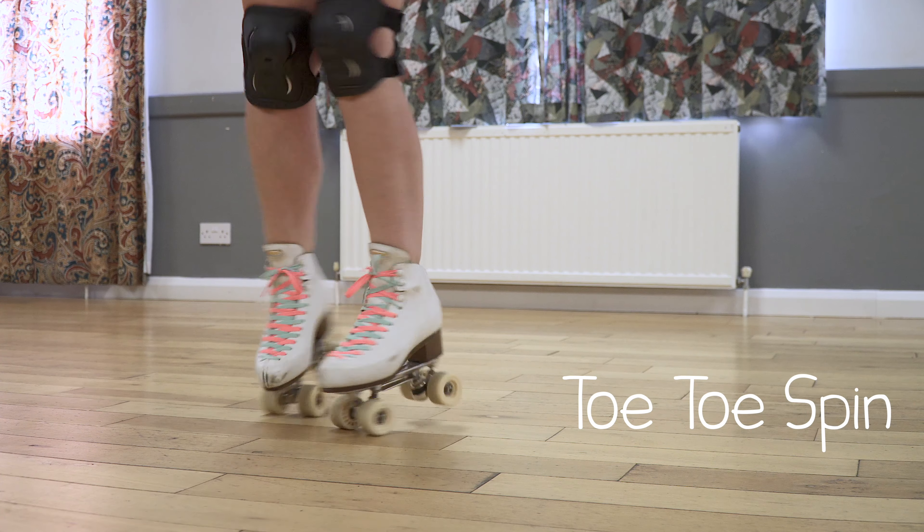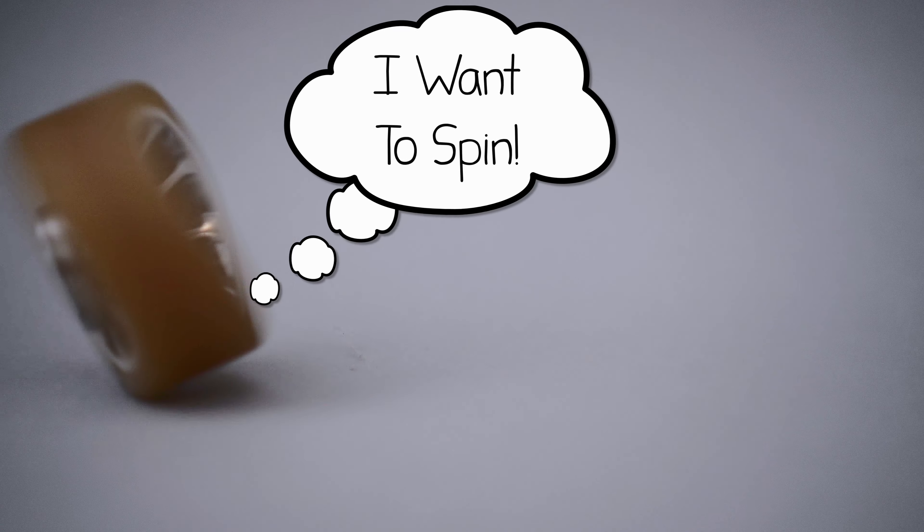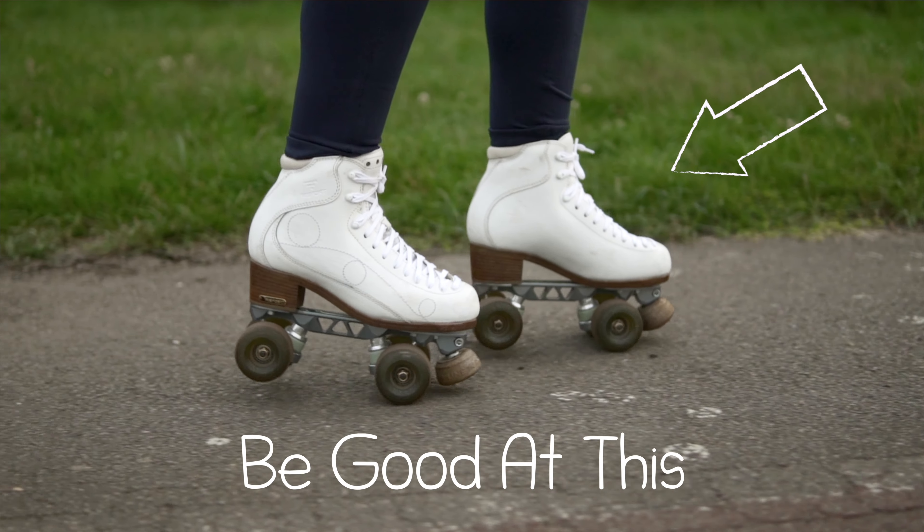So let's talk about the Toto spin. This is a really fun one and it's actually one of the very few times in skating that the wheels want to spin. But before we start, you need to make sure that you have a really good Toto manual.